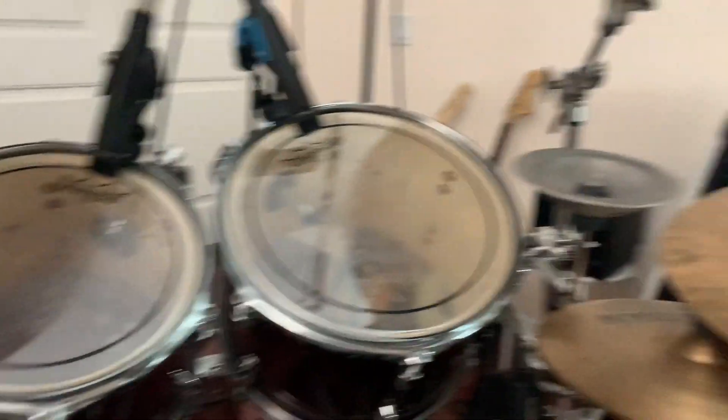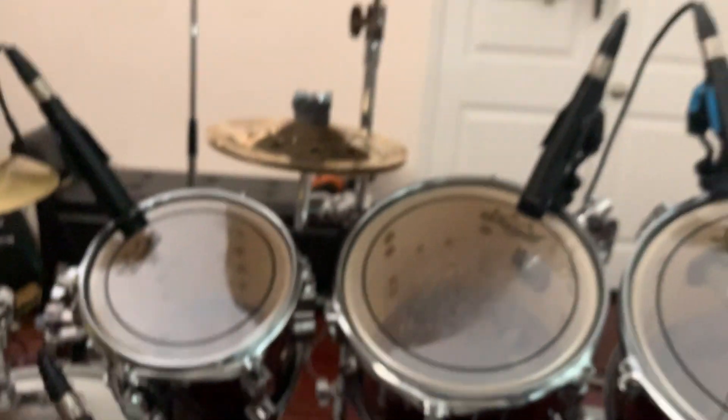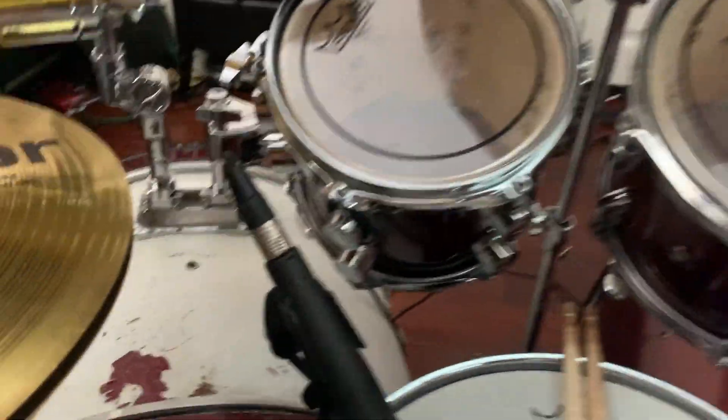You know, being a broke kid, cheap high-hat stands and cheap stands. Now let me show you guys the sticks I play — I play ProMark 5A. The main reason I'm on ProMark is because of Mike Portnoy, one of my biggest inspirations to my drumming.